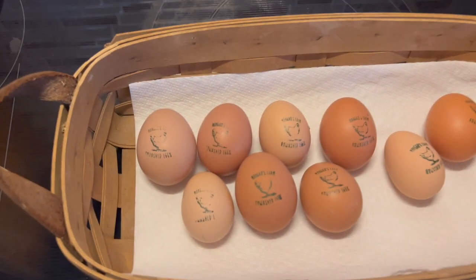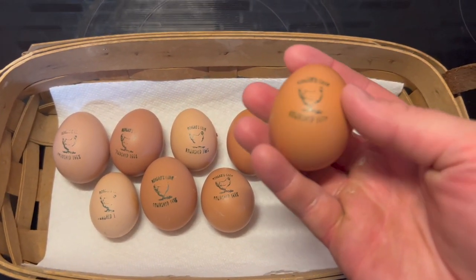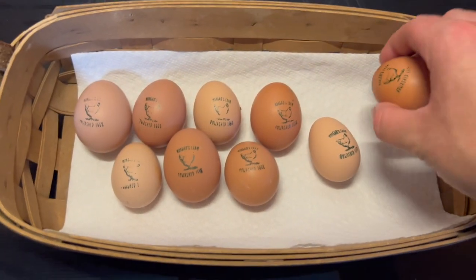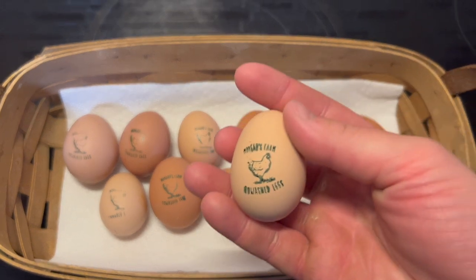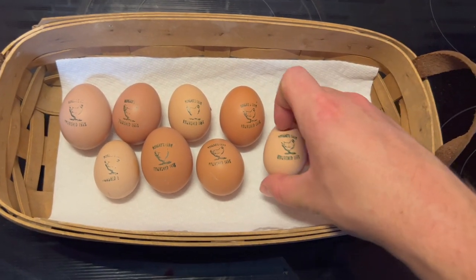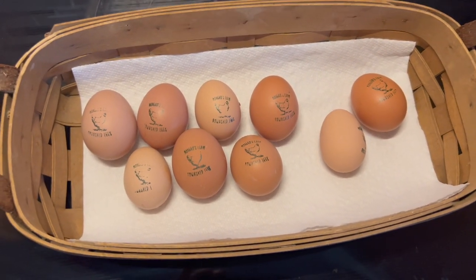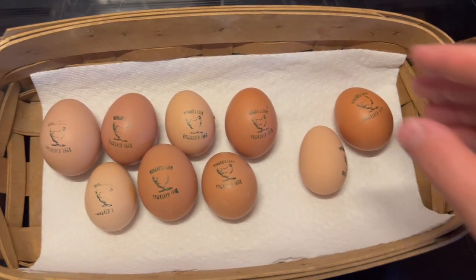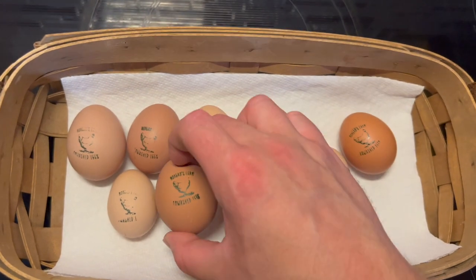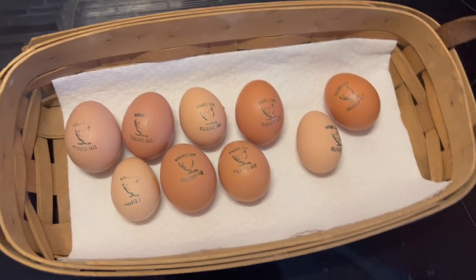The last thing I wanted to include are these stamps Kate got — food-grade ink. These are the eggs they've laid so far. It says Morgan's Farm, unwashed eggs. Because of the system she has, the eggs remain clean and not covered in chicken poop, so we can put these stamps on. She found that online and was able to order the ink and ink pad. It's a fun little branding thing we can do. Just look how great these eggs are — I remember washing eggs growing up and it wasn't fun.